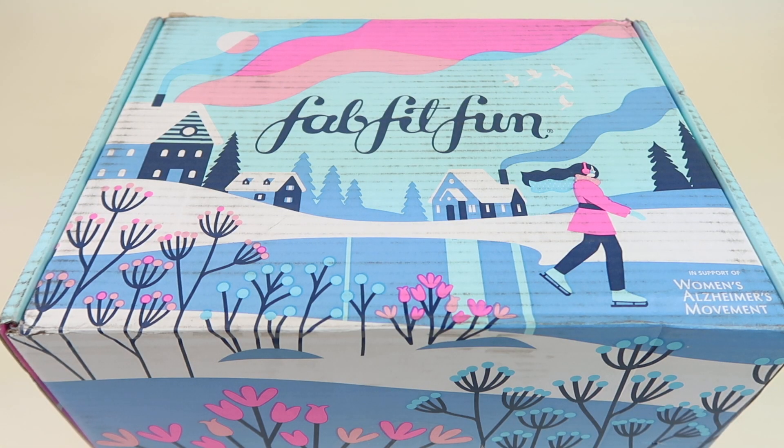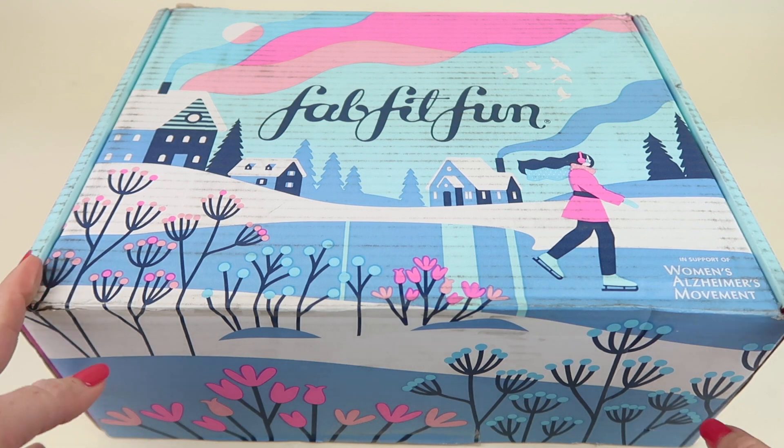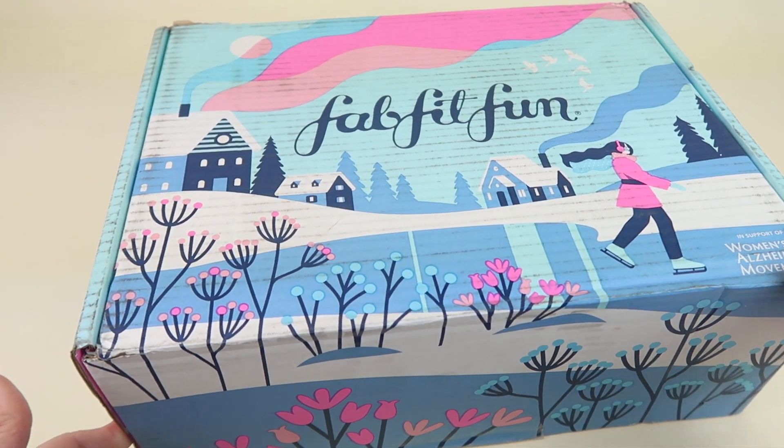This is my review and unboxing for the Winter 2019 FabFitFun box. I personally subscribe to this box. If you want to subscribe, details are down below. I have a coupon to save $10 off, or you can use another coupon to get a free mini box valued at over $150. They are affiliate links so I get a commission if you use them, but they're right down below if you want to. Let's open it up.